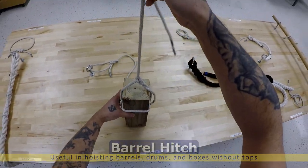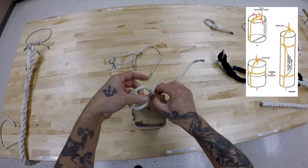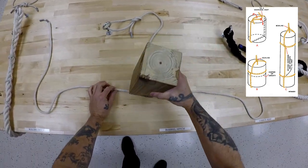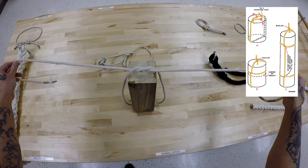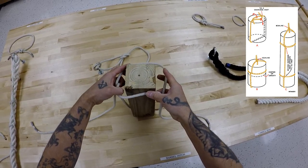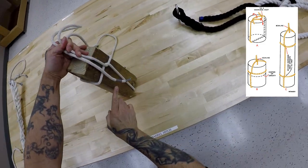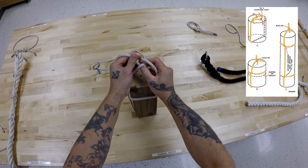Barrel hitch. Now the barrel hitch is useful for tying around a bulky object like a barrel. A little pro tip: if you are watching this video and I am going a little too fast, all you have to do is pause it. Now place the object right over the line. Make an overhand knot. Now take apart the overhand knot just like this, slip it over each side. Carefully run it down the side of the object. Pull it taut and you notice you made two hitches, one on each side. In order for this to be stable, make sure the hitches are above the center of gravity. Keep everything tight on both parts. We are going to go ahead and finish it off with a bowline.